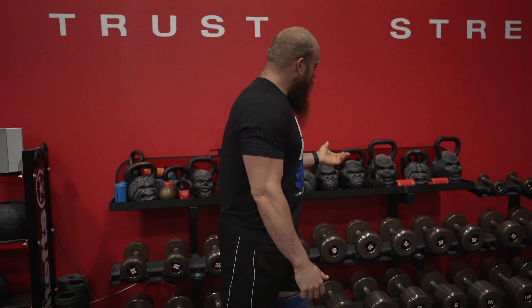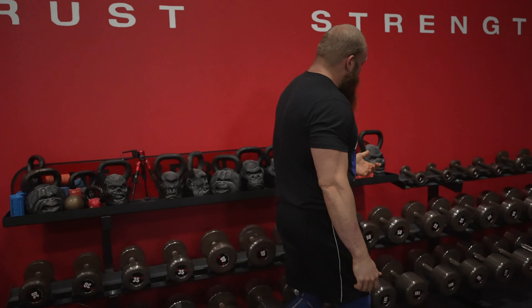Andrew Clayton here at the Lead FTS Compound. I'm going to show you some tips for circus dumbbell. Circus dumbbell is a unilateral event in strongman, and one of the biggest issues is being able to express your power and maintain position — and you can really practice that just at a normal gym.